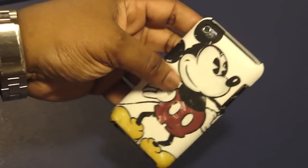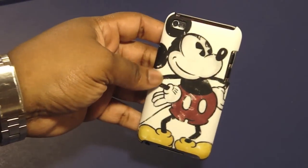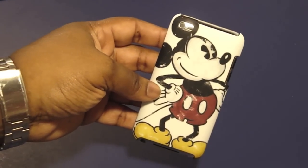Alright guys, so that was my review on the Disney Classic Collection for the iPod Touch — this is Mickey Mouse. Alright, toodles, I love you.